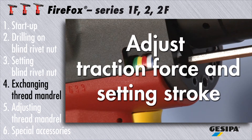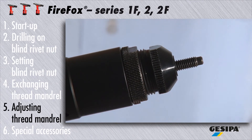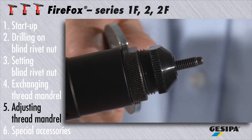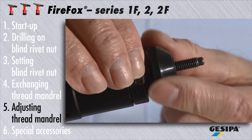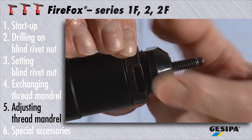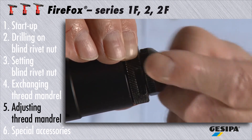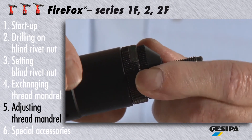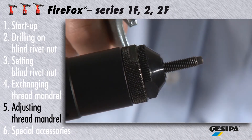Detailed instructions are given in the video 'Firefox: How to Adjust Traction Force and Setting Stroke.' To achieve an accurate setting process, the load bearing thread length of the mandrel has to be adjusted according to the blind rivet nut length. For adjusting the mandrel length, first loosen the lock nut. Now adjust the thread length of the mandrel to the blind rivet nut length — this requires the threaded mandrel having been tightly screwed into all threads of the blind rivet nut. Now secure the adjusted threaded mandrel length with the lock nut.